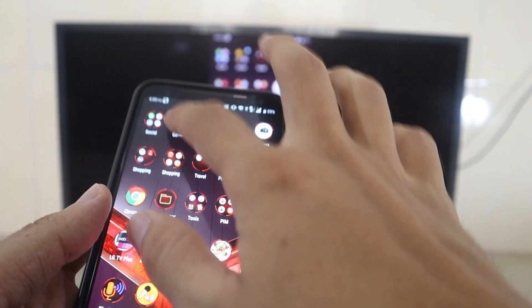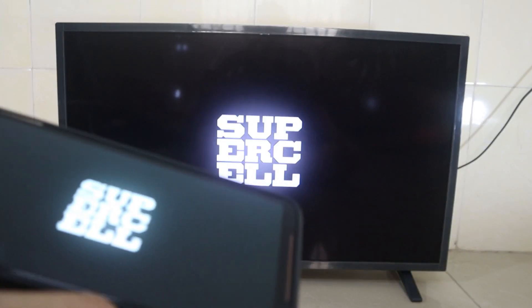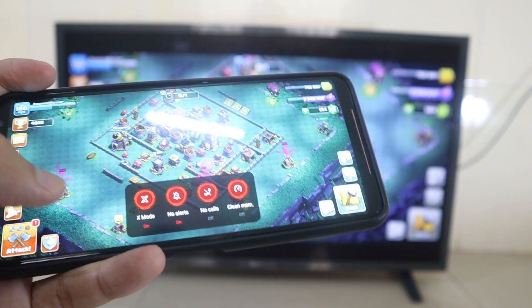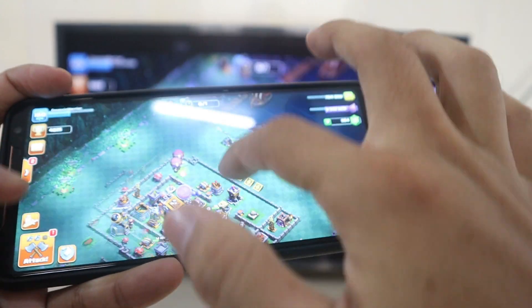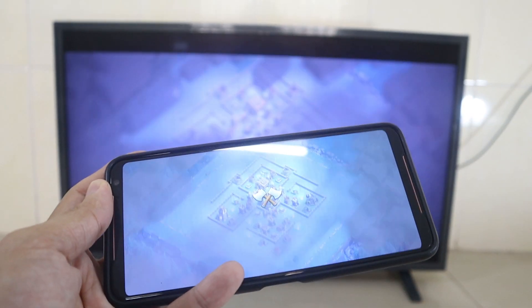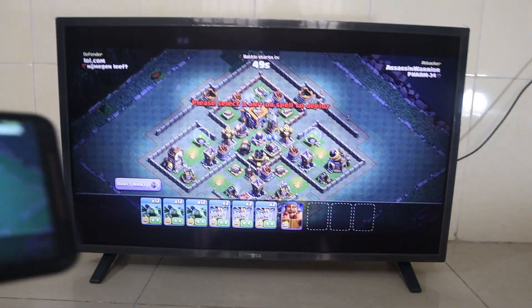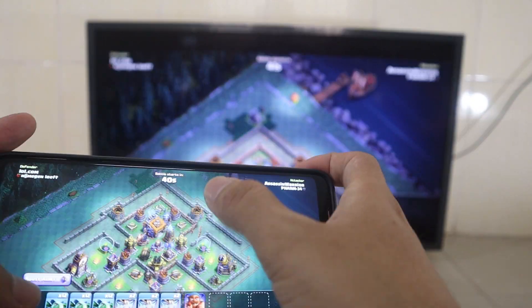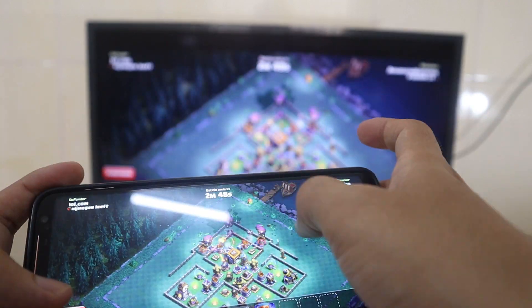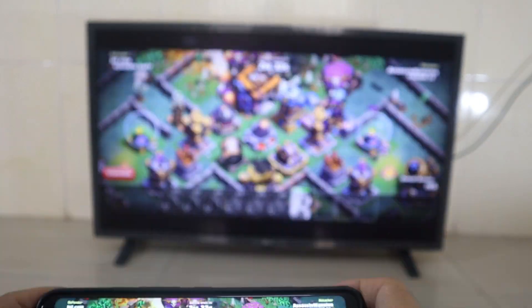Now I try with another game — Clash of Clans. I try to attack one. Now you can see on the other phone screen, it's all the same.